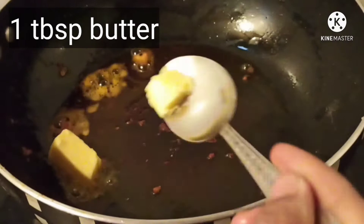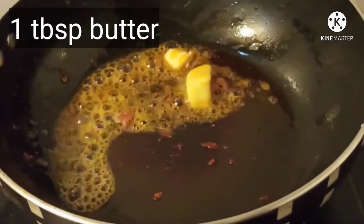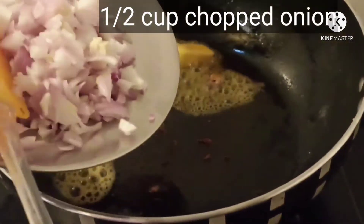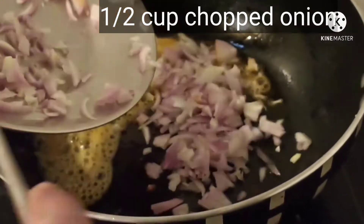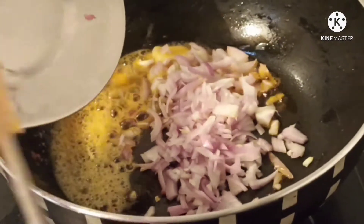In the same pan add one tablespoon butter, and to it add half a cup chopped onion and sauté it for a few seconds till it turns translucent or golden brown.